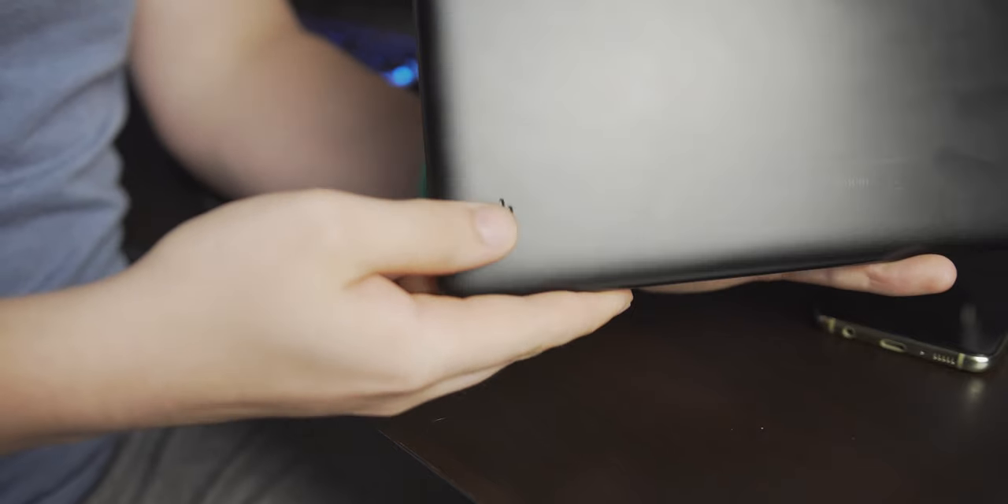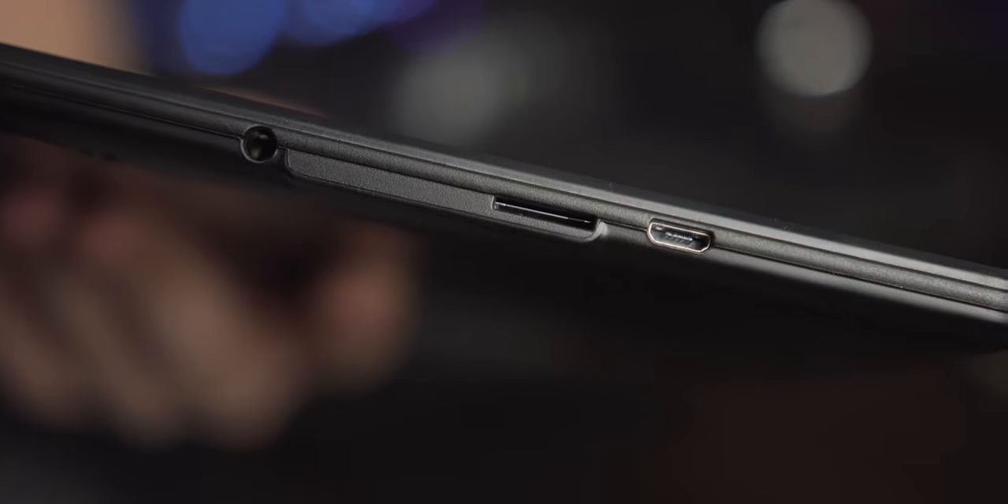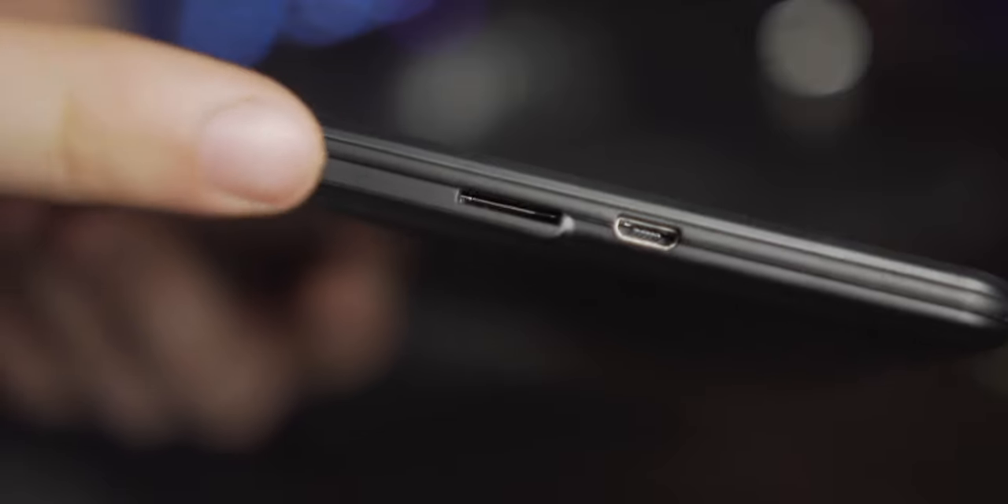The speakers on the back are well placed if you're listening to music from behind your tablet. I do like the tactility of the buttons — they're fairly clicky, even though the volume rocker is just one rocker and not two separate buttons, which I'd prefer. We have a headphone port, a micro SD card slot, and micro USB. I get that on cheaper devices micro USB is still a thing, but it just makes me think of how much I prefer Type-C. All the ports are on the top; every other side is completely blank.